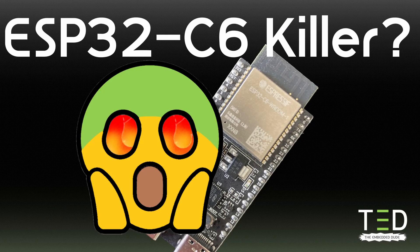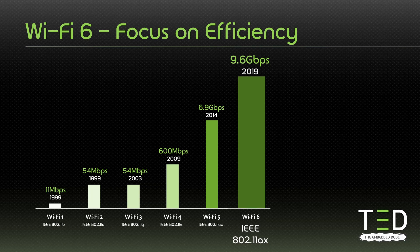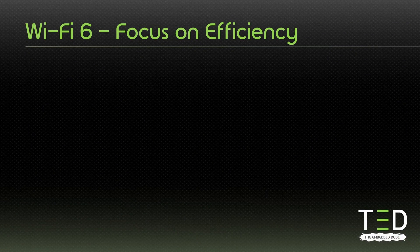Let's start by looking at the Wi-Fi 6 features that make battery powered devices more attractive. With 802.11ax, Wi-Fi has become more IoT friendly. Until the release of 802.11ax there wasn't much focus on power saving and increased efficiency — the focus was mainly on throughput. With 802.11ax, improvements come from more efficient use of the spectrum, by addressing network contention, and by new power saving technologies such as Target Wake Time.